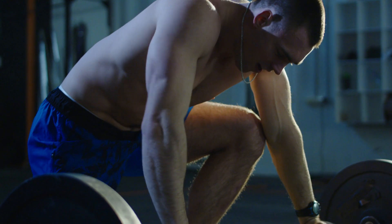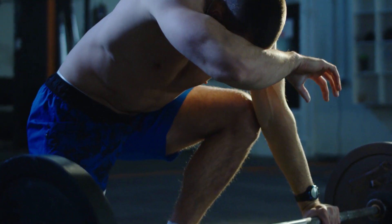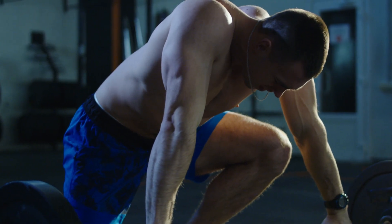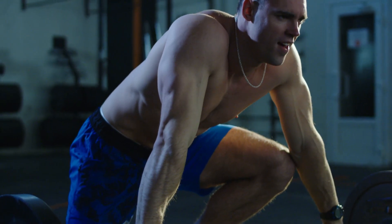You will not be able to push yourself to build new muscle if you lift weights while fasted, and you will not be able to lift to the best of your ability.